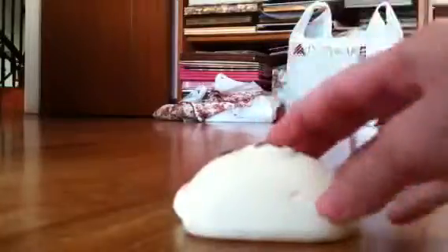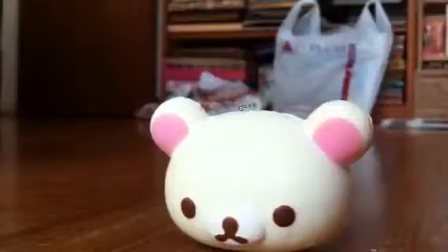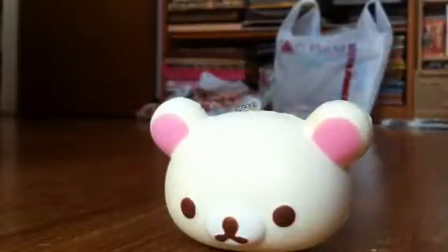But there's this air bubble here. Please tell me if you would be interested in buying it if I bring this squishy into my shop.